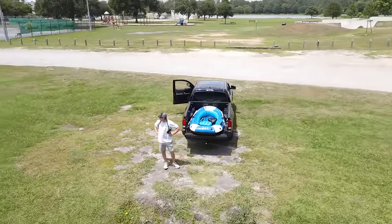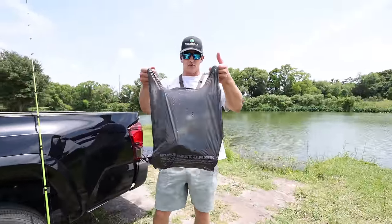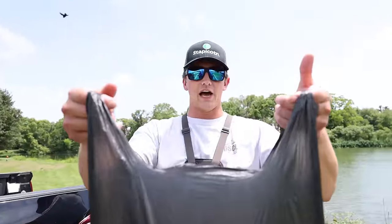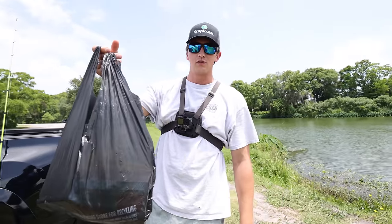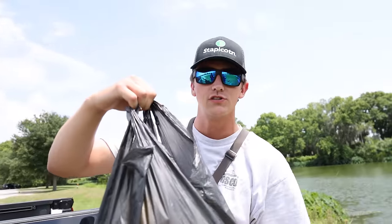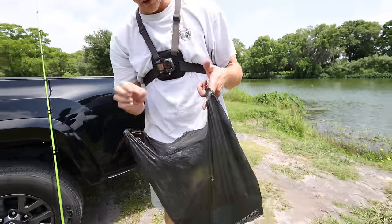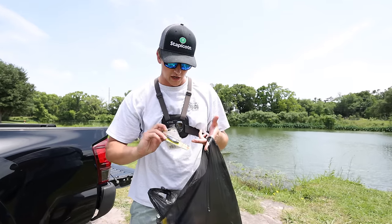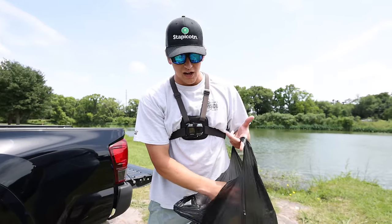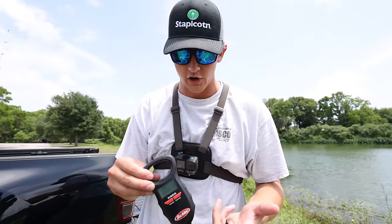Let's move over to the storage system I'm working with on the raft. This is a standard plastic bag — you can get these at just about any store. I prefer black so the opposition has no idea what's in here. Got some soft plastics, a couple jig heads, some cranks, a pair of pliers, some scissors. And most importantly, we got a scale to weigh the biggest fish of the day.